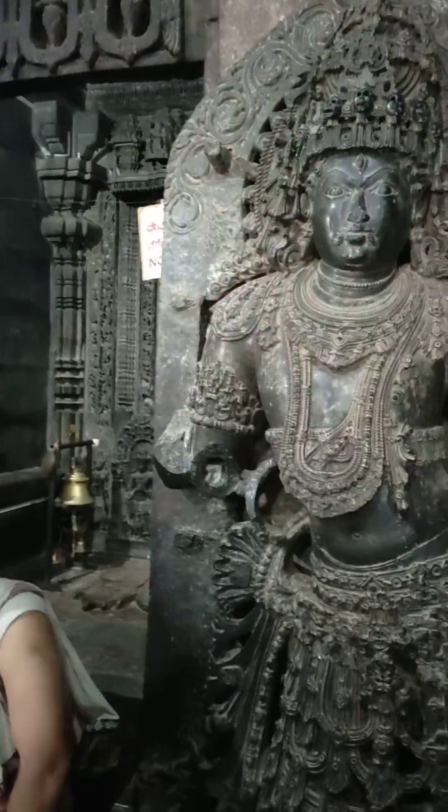These are Shaiva doorkeepers — Nandi Keshwara and Bhrangi Keshwara. Both of them were made in a single piece with a jewel. It looks very nice, you can see that.